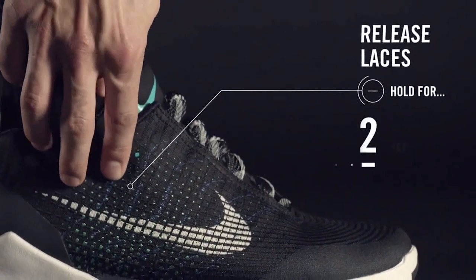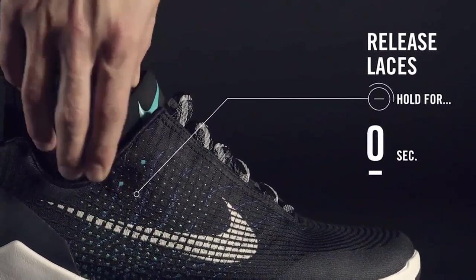There is a loosening button — it's the lower button of the two. You just press it for basically about two seconds and it loosens the shoe up automatically until you can pull your foot out.